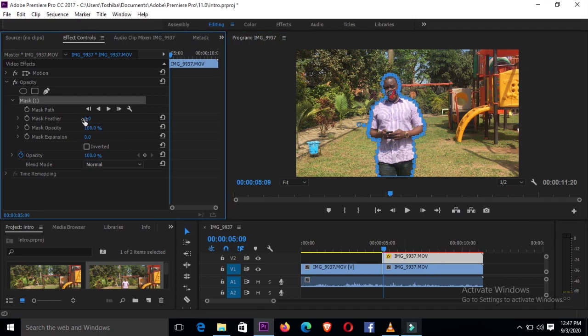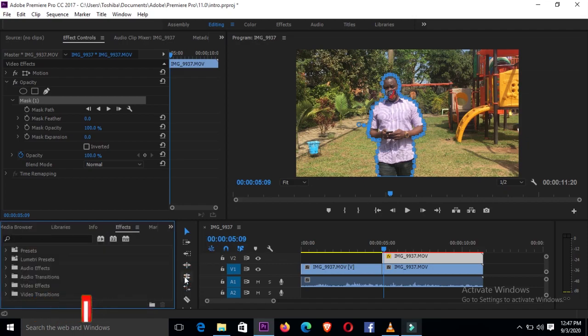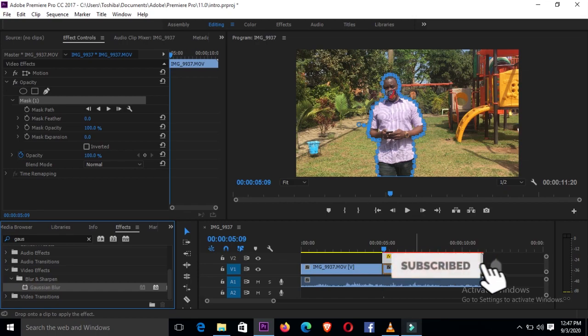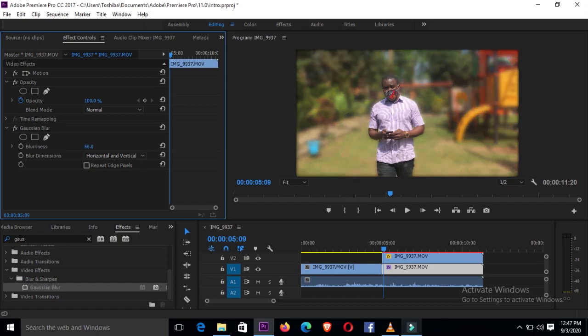After you've put your mask feather at zero, the next thing you want to do is go down to your effects and under effects, search for Gaussian blur. Gaussian blur is right here, so we are going to drag Gaussian blur and put it on video one — that is going to act like a background. Go to Effects Control, look for Gaussian blur, and under Gaussian blur we shall increase it to a figure that you feel is okay. I'll leave mine at around 80.